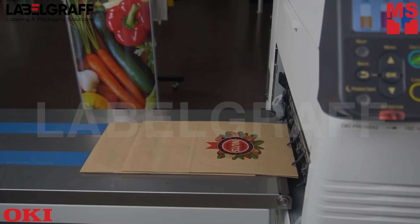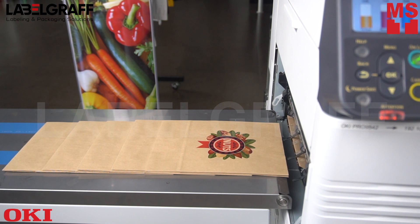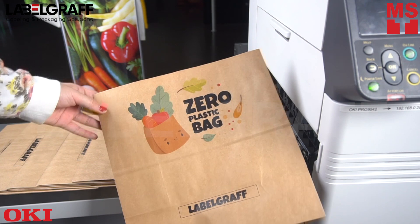Like the Pro 9542, you can choose to lay down the white toner on its own with high density on colored or transparent media for a stunning yet simple result. This process is helpful for small volume packaging such as pouches, paper bags, seed pouches, and boxes.